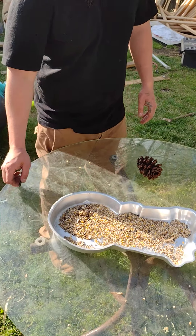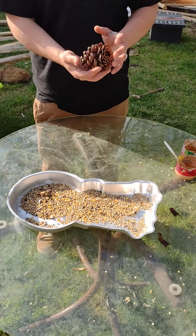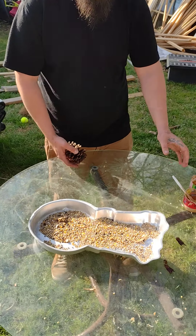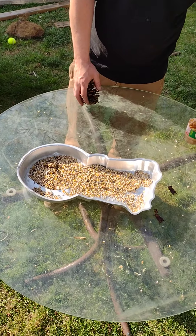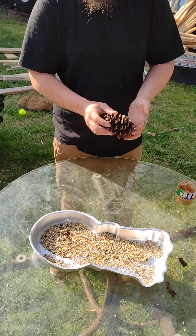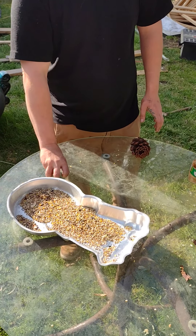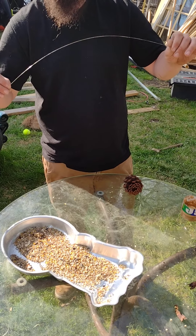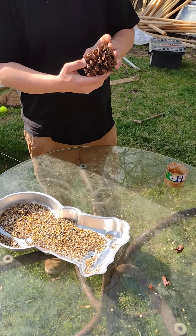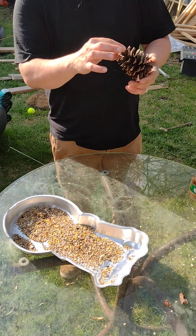Today I'm going to show you how to make a pretty inexpensive bird feeder. What you need for this project is some peanut butter — use the last ends of it, it works pretty well — a pinecone or something similar, some birdseed, and a wire or string, your choice. I pre-drilled a hole in this, but you don't have to; you can just tie it on wherever or put it through any place you really choose to.